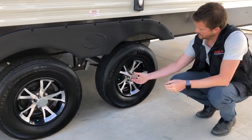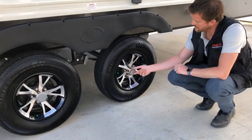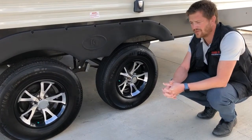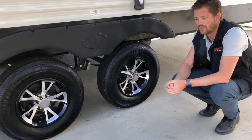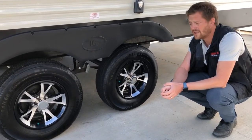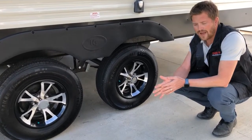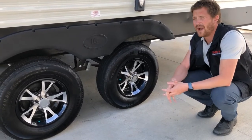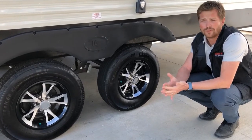In the center of the hub there's a removable cap — with a flat head screwdriver you can pop this cap off to access your easy lube axles. There's a removable rubber piece in there to expose a grease fitting, and you can use a grease gun to grease your inner and outer wheel bearings. Easy lube axles don't eliminate the need to repack wheel bearings — they just prolong it. So instead of repacking every year, maybe you'll repack every two or three years.